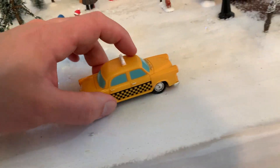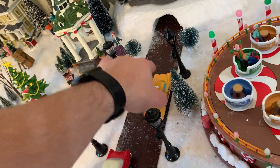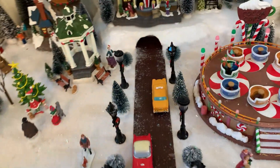Overall, it's a really good piece that really adds to our village. We put it right here by the tree and it looks really really good. So highly recommend it if you are considering it.